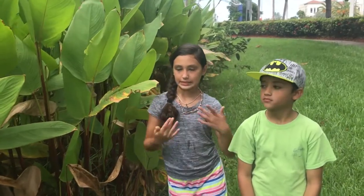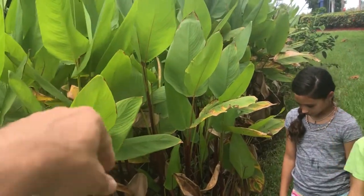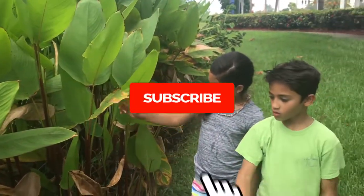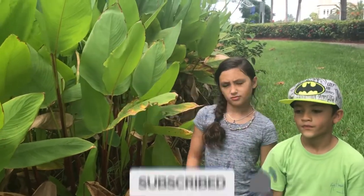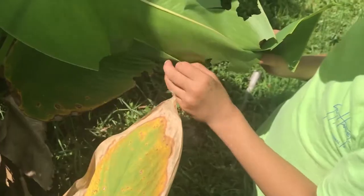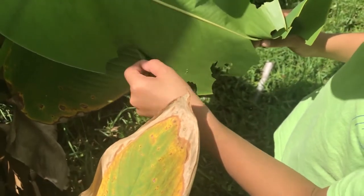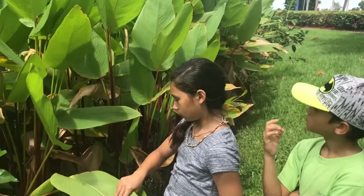Alright guys, so we're looking for Brazilian skipper caterpillars. What you're going to do is look on this plant right here — that's called canna lily. The canna lily is the larval host plant. Skipper caterpillars always fold a leaf over themselves, so what you're going to look for is little leaf folds, and inside of those leaf folds will be a caterpillar. Why don't you guys start taking a look?